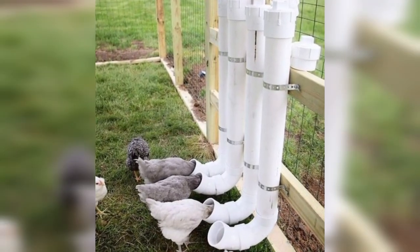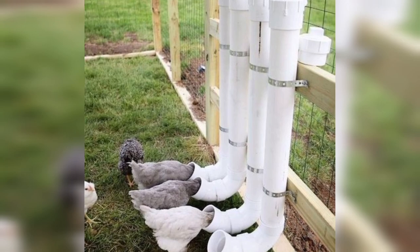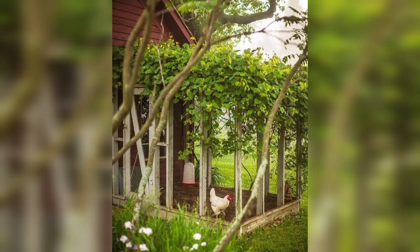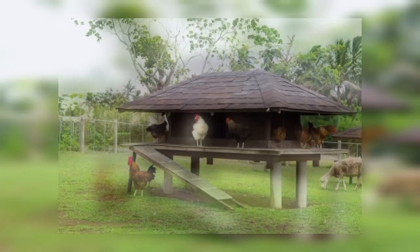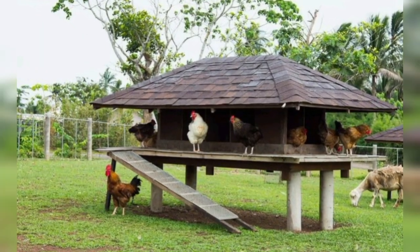Chicken Tractor: A chicken tractor is a portable coop that can be moved around your yard. It allows your chickens to graze on fresh grass and insects, and it's an excellent option for rotational grazing.